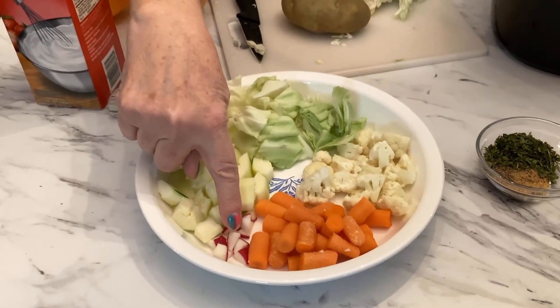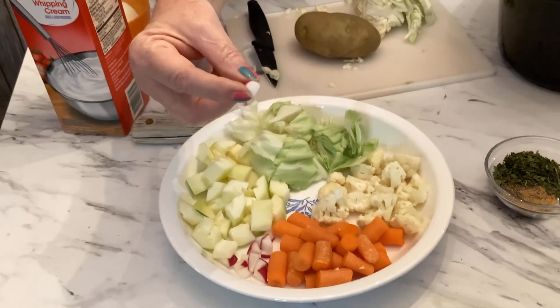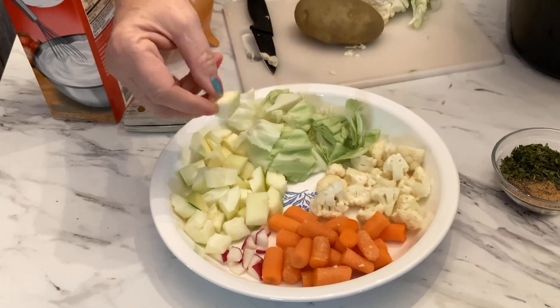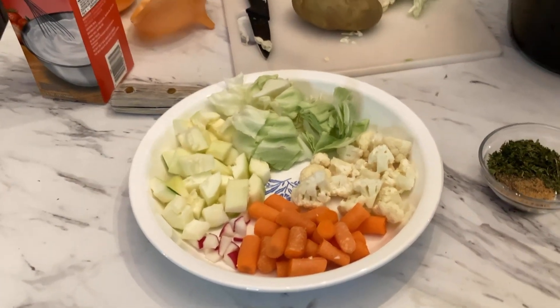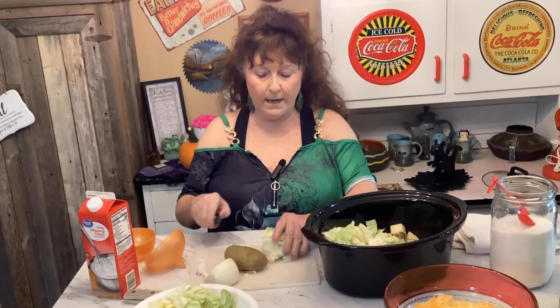This is about six carrots — you can use as much as you want. Then a quarter of a radish. Here's the zucchini I've already cut up — just cut it into little bitty cubes like that. And you're going to need about a quarter of an onion.